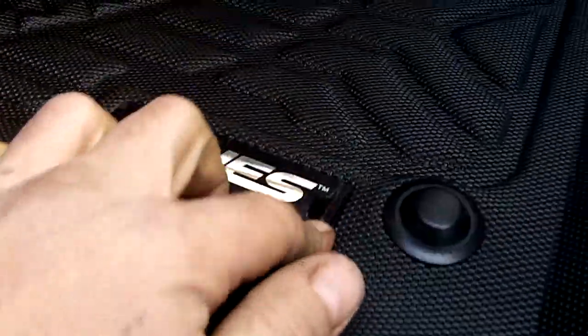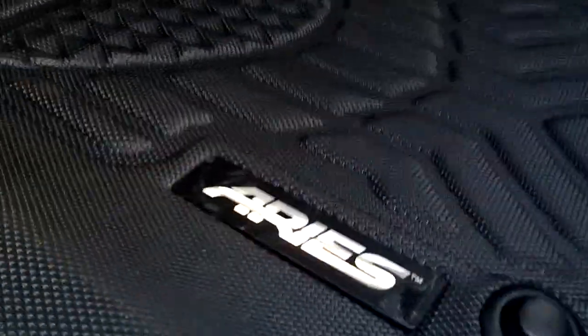I think the coverage is pretty good. One spot that always lacks is right up here where your foot goes, but it is what it is. Other than the sticker kind of not peeling off right, pretty decent. I like the color — it matches pretty good. I got black, it goes with the carpeting.